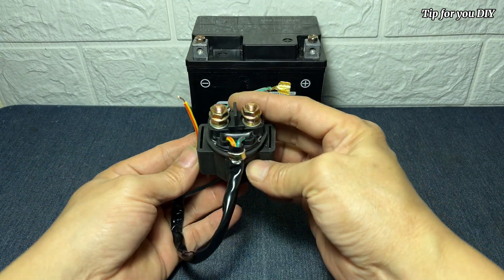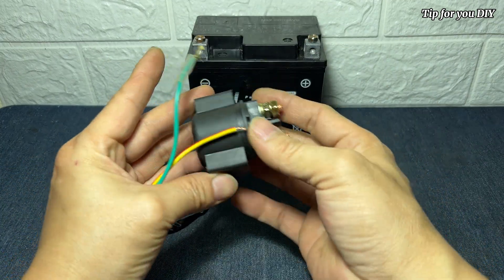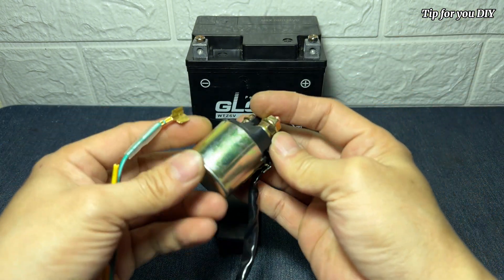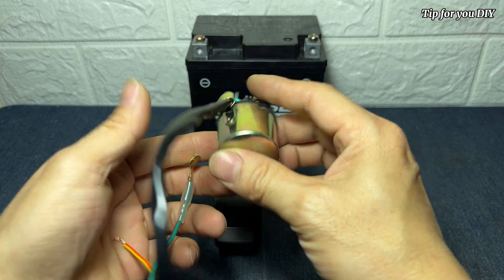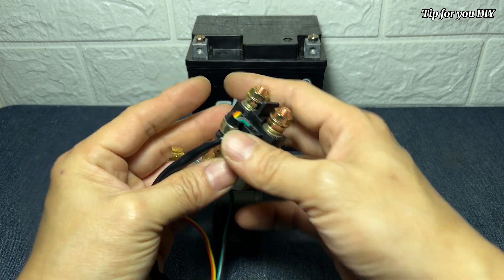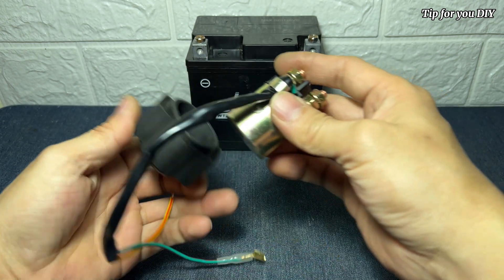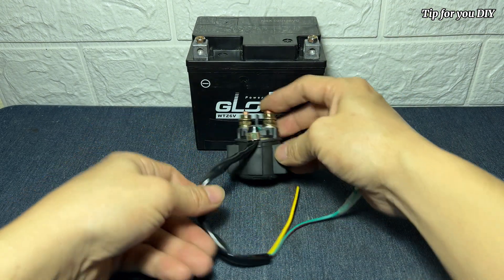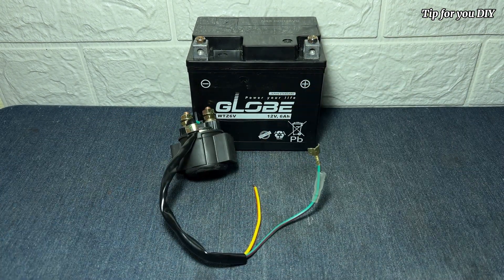Use a 12 volt 6A battery and the most important thing is the relay, as shown on the screen — it is taken from the motorcycle starter relay. You can reuse it or buy a new one at a motorcycle repair shop. It's really durable and responsive and also cheap, estimated at around two dollars or more depending on the country it's sold in.